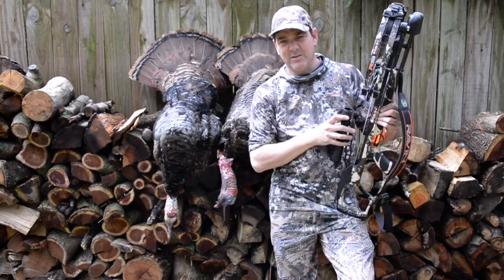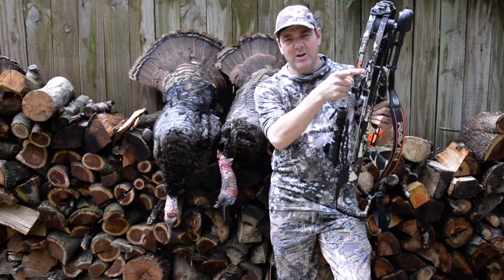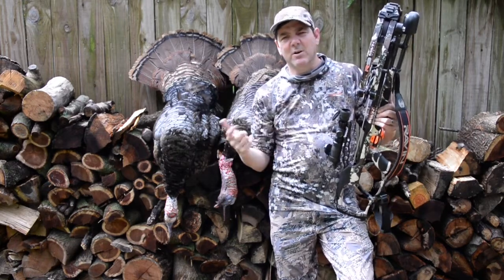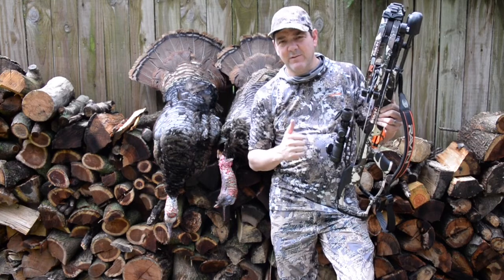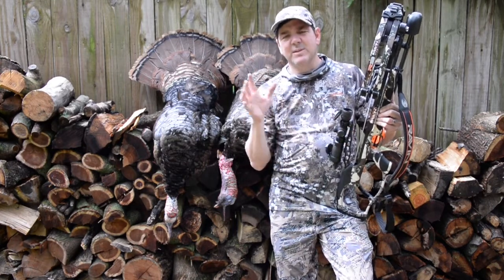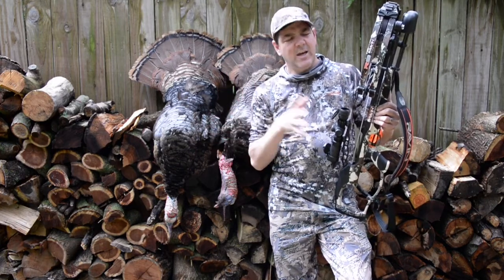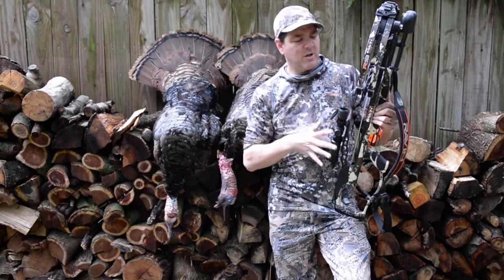This crossbow will shoot out to 100 yards. It's shooting at 390 feet per second — this is the R9. Raven's R15 shoots at 425 feet per second. This particular bow shoots at 130 pounds of kinetic energy at 390 feet per second.